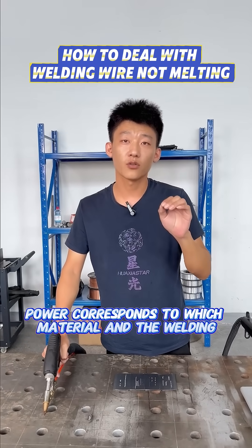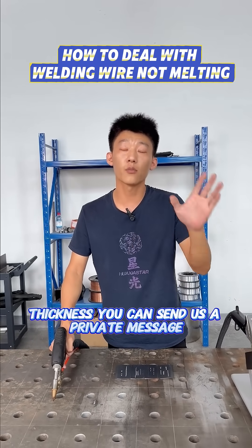If you want to know which power corresponds to which material and welding thickness, you can send us a private message.